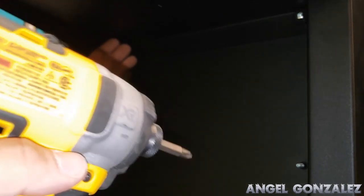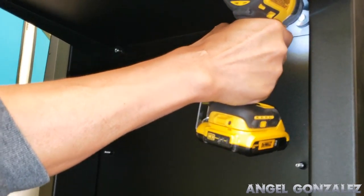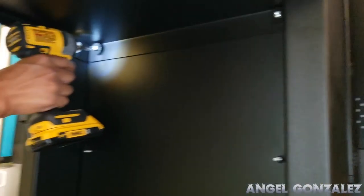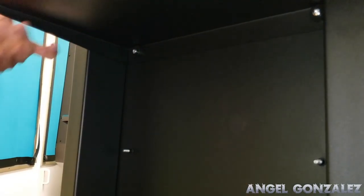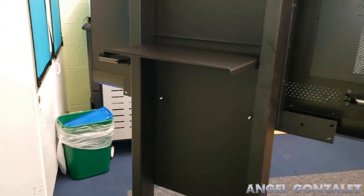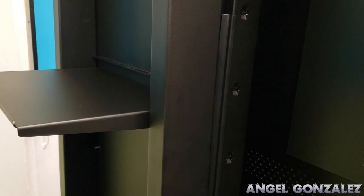Then you put in the plastic washers and the screw on each side, and just tighten it with either a screwdriver or a driver. That's it — the laptop tray is done, very easy.